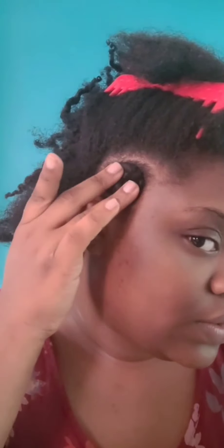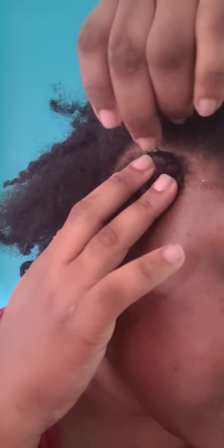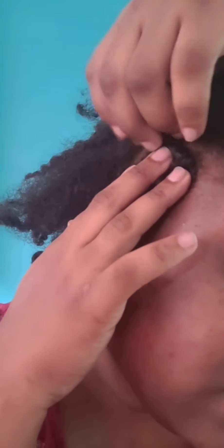So you swirl it around the base of your two-strand twist like this, then you take your hairpin, clip it like this, push it under your knuckle, and then it should pop up like this. This is method number one.